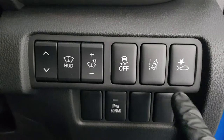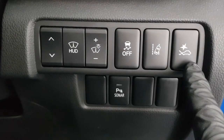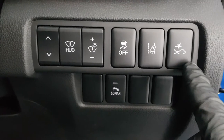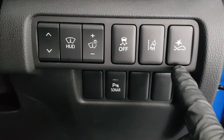From the right we have our accident mitigation system adjustment — you can adjust it across three levels: far, which is standard, medium, and close. You would only adjust this if on the far setting you find it activates quite a bit from following too close to vehicles — you can close it up a little bit.